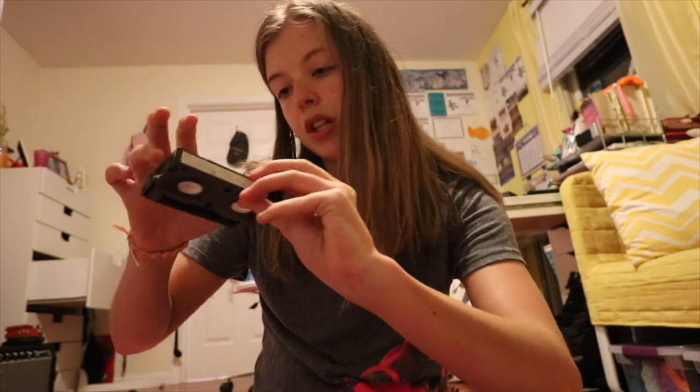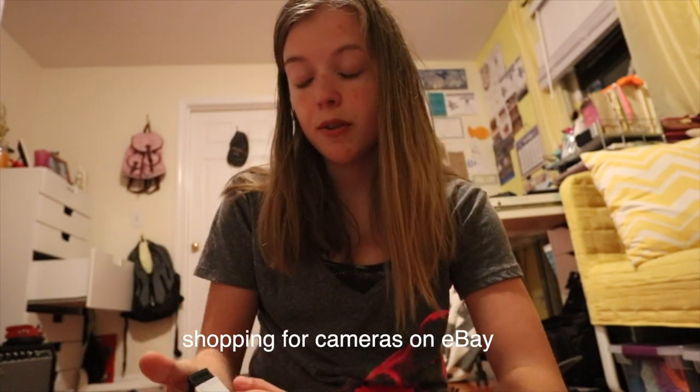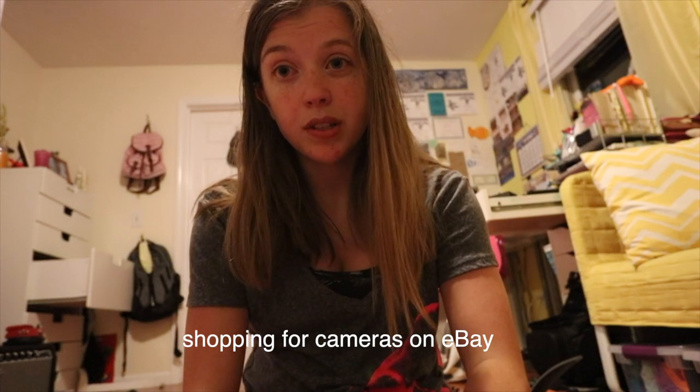If you don't have the camera and just have the tapes, look at the tapes — usually at the bottom. If it says 'Video Hi8' and not just 'Hi8' on the tape, chances are you're going to need a Video Hi8 camera. However, if it says just 'Hi8' at the bottom, chances are it was filmed in a newer camera. But if you know for sure it was filmed in a Video Hi8 camera, you still need to buy a Video Hi8 camera.